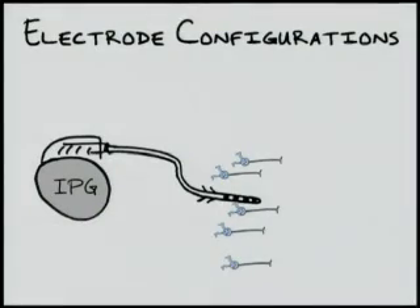Neurostimulators work by pumping charges out of one electrode and collecting them through another. Without the two electrodes, electrical current would not be able to flow as no complete circuit would exist. One electrode configuration, referred to as the bipolar configuration, utilizes two electrodes at the end of the implanted lead. One electrode pumps out charge from the device, while another electrode collects it.